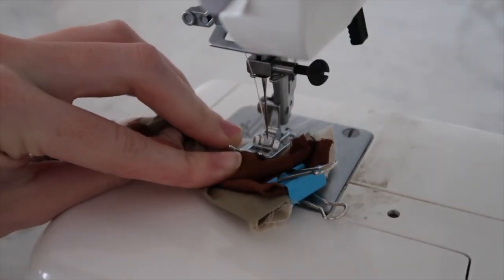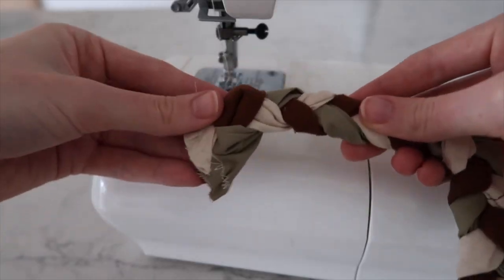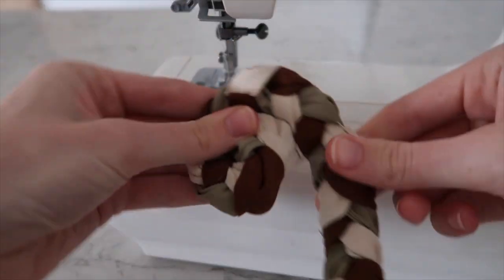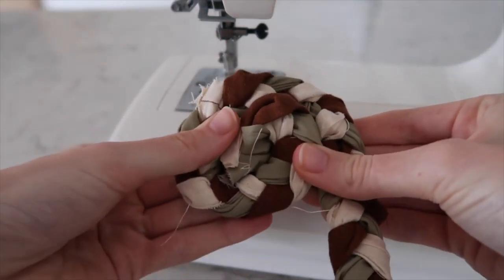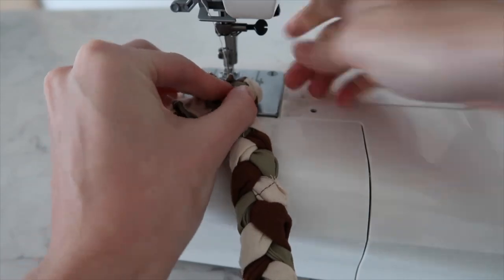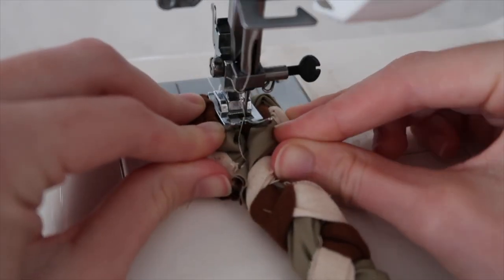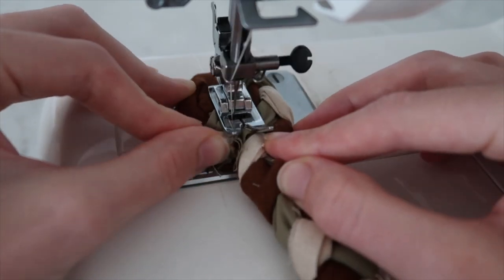Next we're going to stitch the top of our strips so they don't come undone, then we're going to sew the plait into a spiral like this. Make sure you're using a strong needle and set your machine to a wide zigzag stitch. The start is a little difficult so take it slow and go back and forth to make sure it is attached.